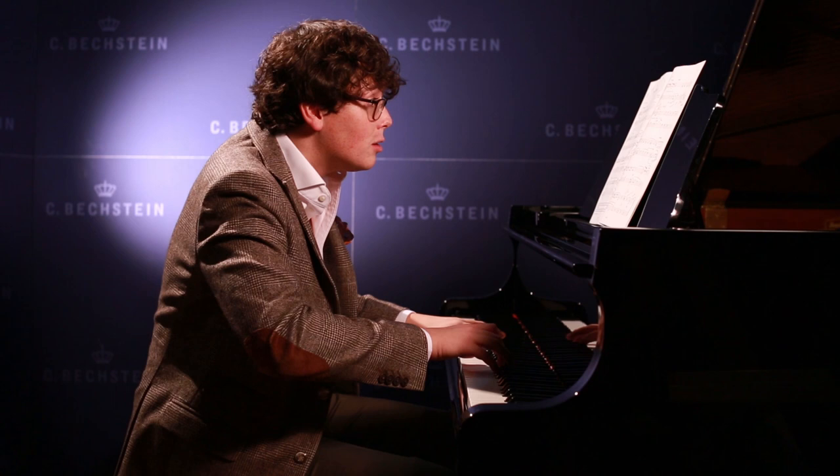And really enjoy the crescendo into the MF, and then we have a little phrase in the left hand that I think is very nice to show. When we reach the MF, show this beautiful descending line.